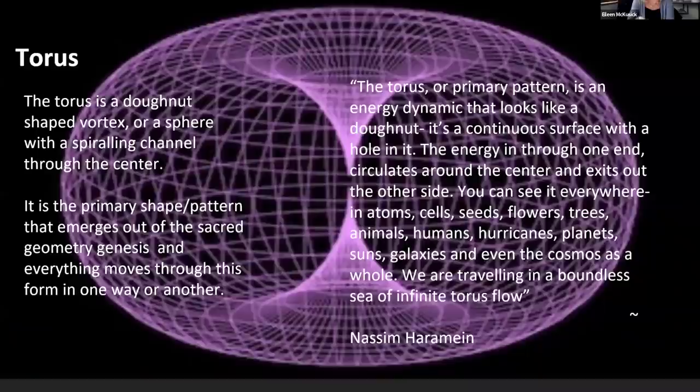The torus — another one of my favorite shapes, and I have one of these too. The torus is a donut-shaped vortex, or a sphere with a spiraling channel through the center. It is the primary shape pattern that emerges out of the sacred geometry genesis, and everything moves through this form in one way or another. The torus or primary pattern is an energy dynamic that looks like a donut — a continuous surface with a hole in it. The energy goes in one end, circulates through the center, and exits out the other side.